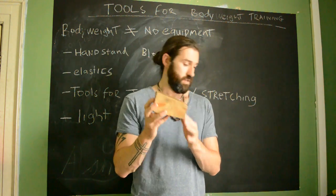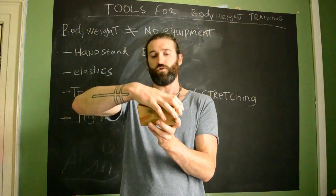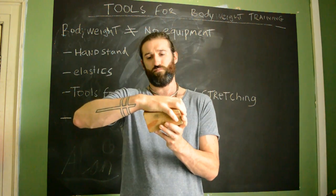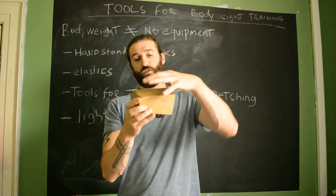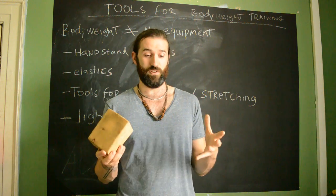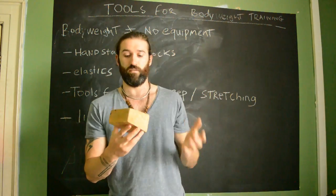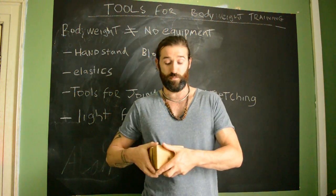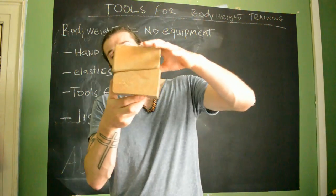Last thing I'll show you is my handstand blocks — sloped handstand blocks. The reason I use sloped ones is that when I broke my wrist I lost a lot of range of motion, and the slope enabled me to keep training handstands. I also find them useful for the smaller girls I train — around 50 kilos, 150 centimeters — who always have quite an issue with wrist pain even with a lot of strengthening. The sloped blocks take the pressure off. These cost me less than five dollars and about an hour to make.